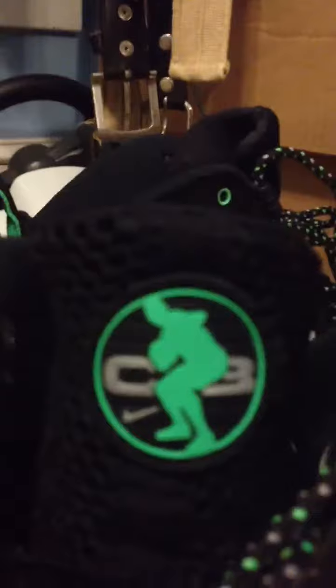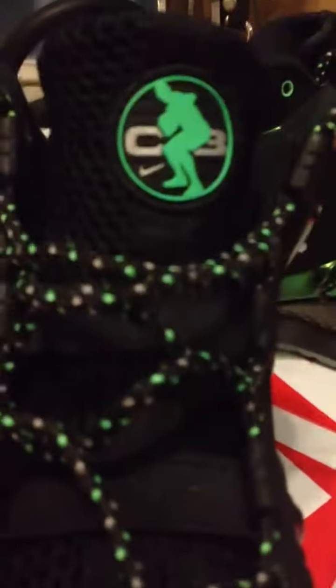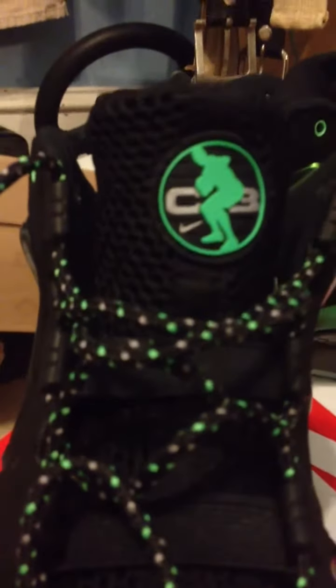Carbon fiber, you know. CB again on there. The laces — it's like gray, white, and green speckled. Black swoosh.